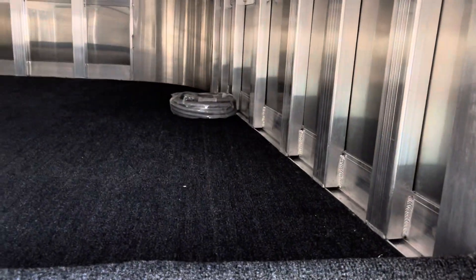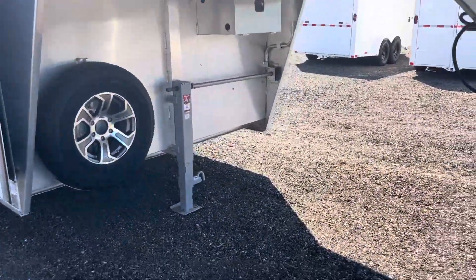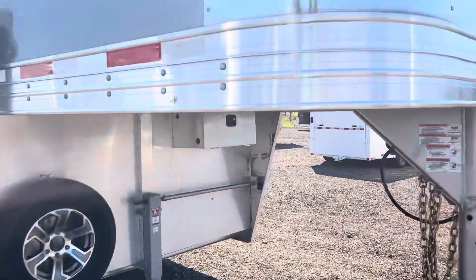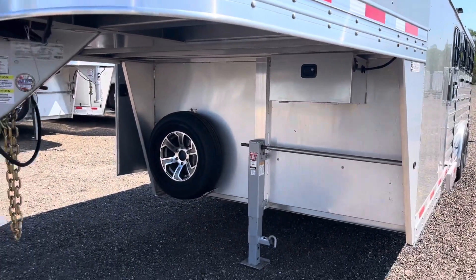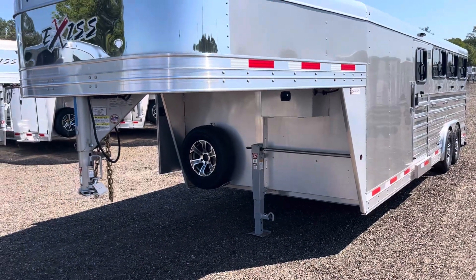There's a power cord — it's 30-amp service right now. If you wanted two ACs, you could swap it to 50-amp, but one AC does pretty good. Spare tire included. Stainless nose. It's got the cleared-out button lights for running lights. Really nice trailer. If you have any questions, give us a call at 888-317-4450. Thanks.